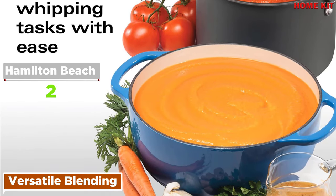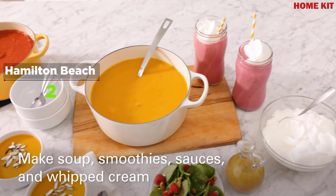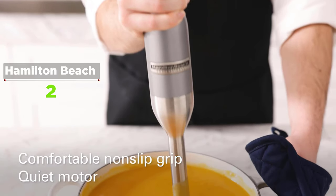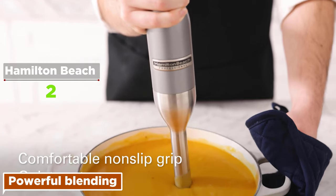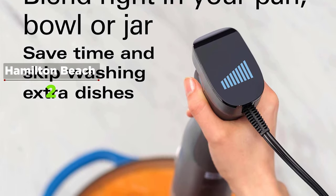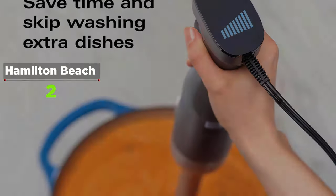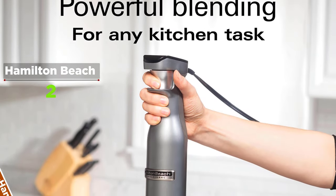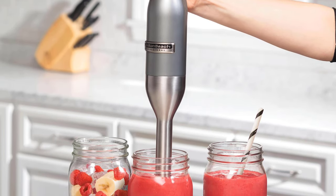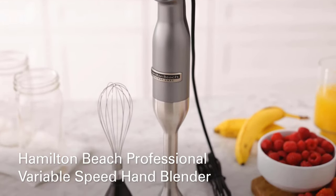There's no need to take out your big blender or hand mixer for small blending tasks. This compact, versatile immersion blender can handle every blending, pureeing, mixing, and whipping job with ease — puree soups, blend smoothies, mix dressings, or whip cream. The 300-watt peak power motor lets you do it all, quickly turning fresh ingredients into homemade dressings, mayonnaise, batters, and more. Enjoy the comfort of one-hand speed control and a non-slip rubber grip with a wide range of speeds to handle every blending task.